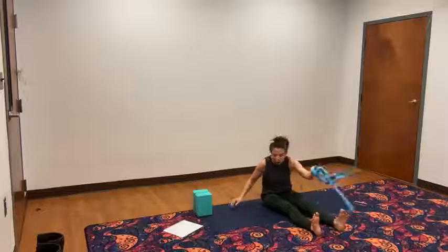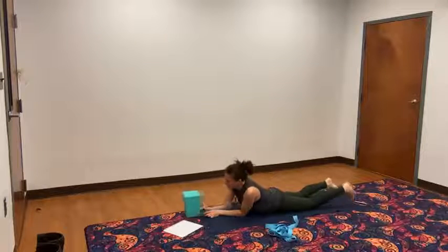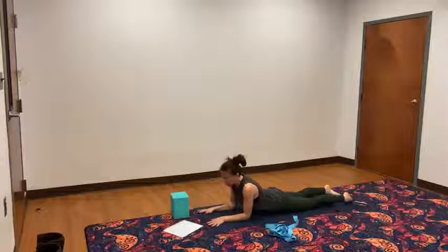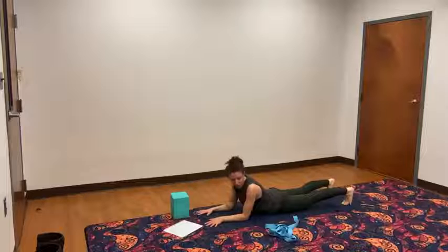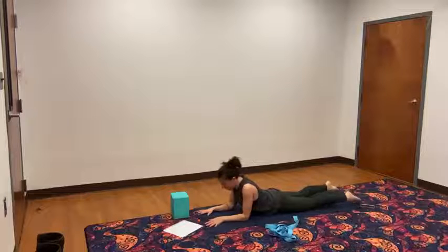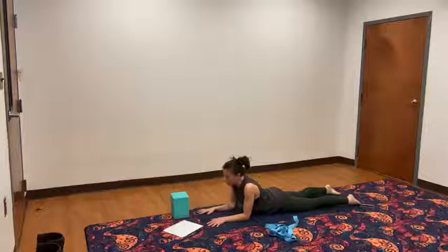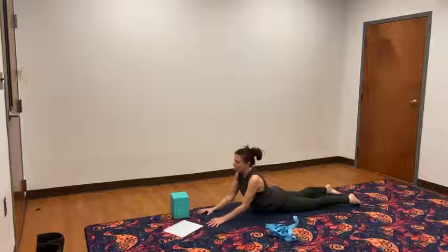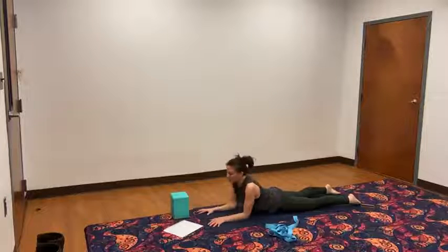Lay yourself down onto your belly. In sphinx pose, tuck your toes under, pull the heels back, bring your chest forward, and release the toes. Press into the hands for one and lower. Two and lower. Three. Four and lower. Five and lower.